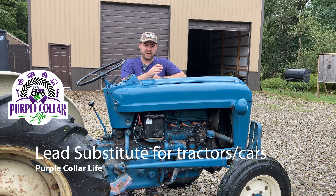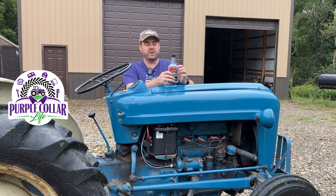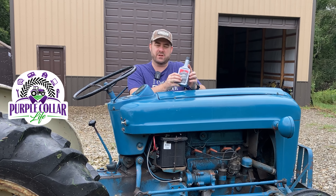Hi, Chad here with Purple Collar Life and today we're here with the Ford Workmaster 641. Today's video is about lead substitute and lead additives in your fuel.